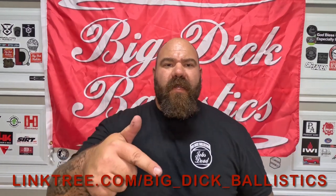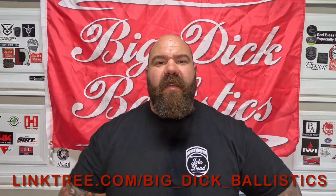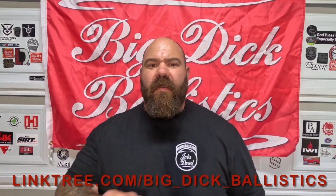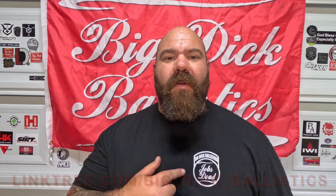Before we get into that, go ahead and click that subscribe button, hit that notification bell, and check out our link tree — you can see us on Instagram, check out our merch. If you're a big city cop, firefighter, or any civil servant, support us with that cool merch. I am a police firearms instructor in the biggest department in the nation and I love bringing you gun and gear reviews.